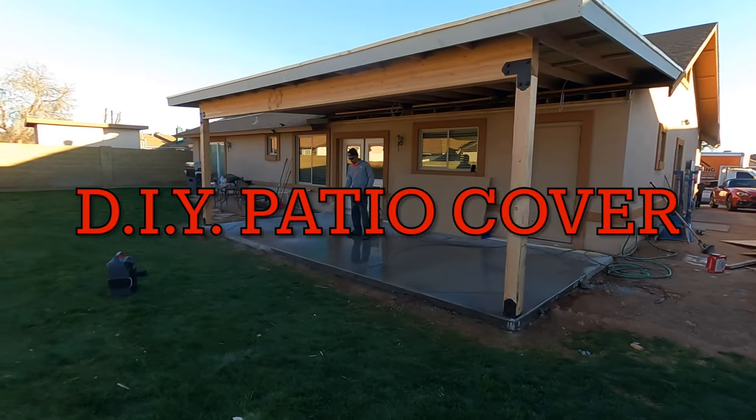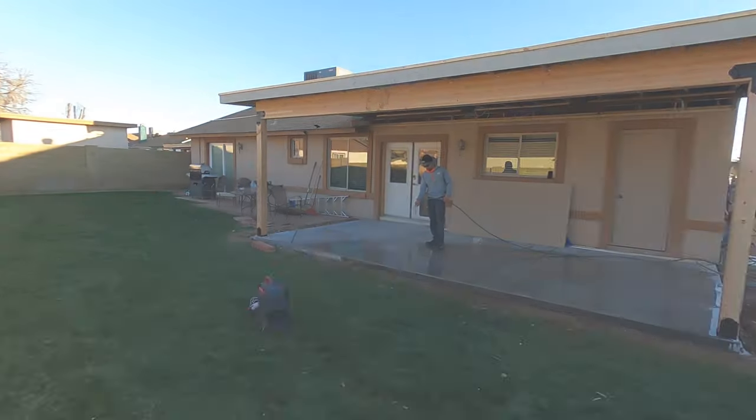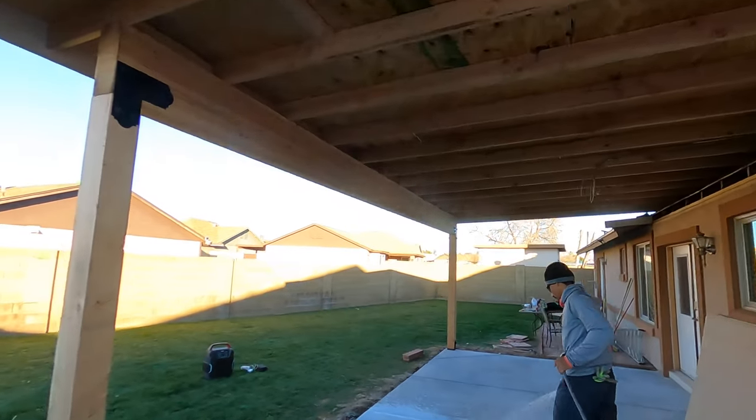This is a video about how to build a patio cover for you DIY people at home. Let's make it short and quick, so let's roll the intro.